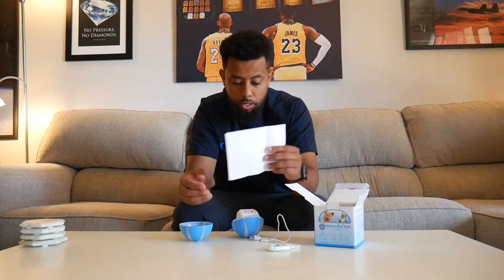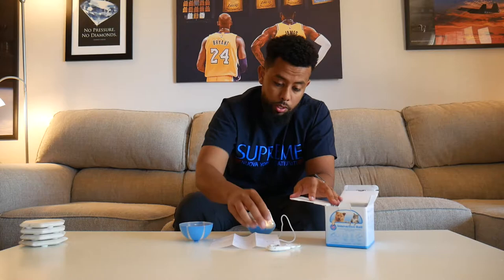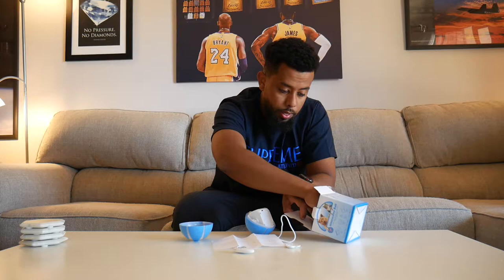There's a button here you press to connect to your remote control. Here's the remote — cool little button, and it comes with a battery as well. Maya, come here — you're supposed to be in the video; this is your video, this is your toy!